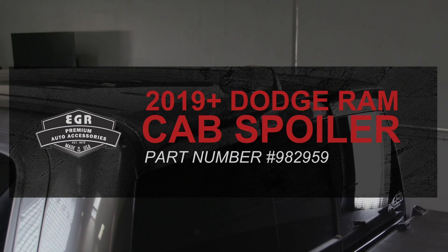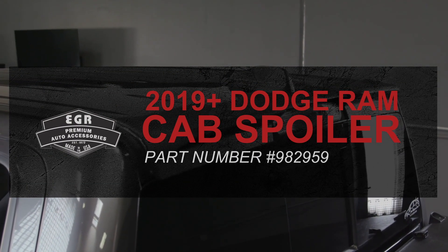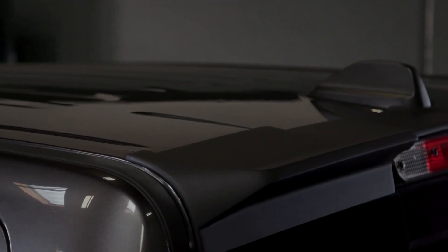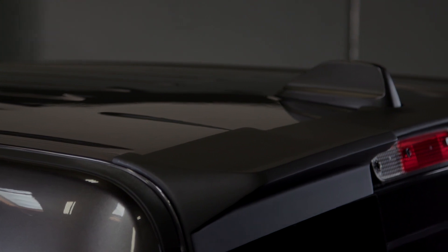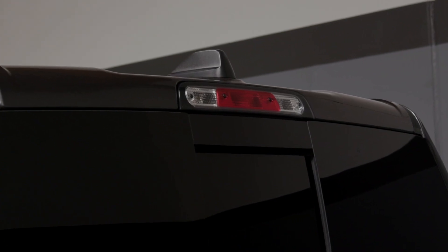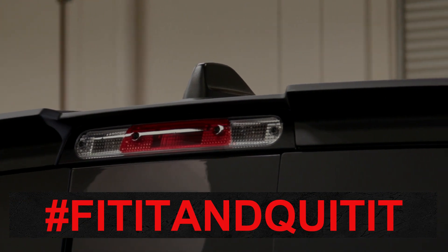EGR's cab spoiler for your 2019 and up Dodge Ram is designed and manufactured to OEM standards with the highest quality materials on the market. Installation is simple and doesn't require any drilling or modification to your truck. You can simply fit it and quit it.